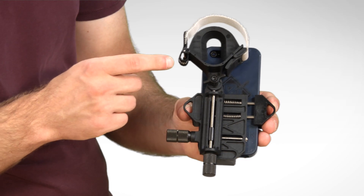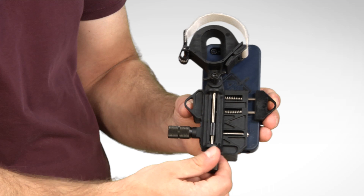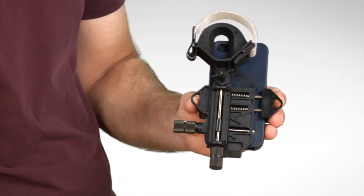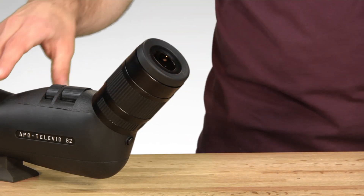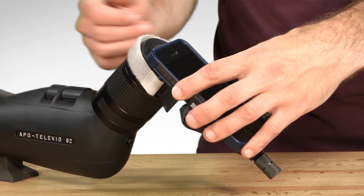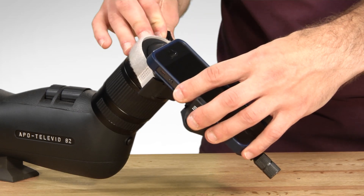Using the markings on the side of the eyepiece housing as a reference, turn the micro adjust knobs so that the camera lens is centered vertically and horizontally for the approximate size of your scope's eyepiece. Twist in or fold down the scope's eye cup. Then place the Zoom SVS eyepiece housing flush on the back of the scope's eyepiece and tighten the Velcro strap.